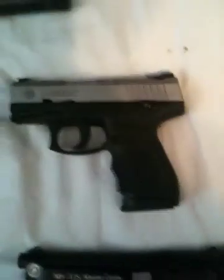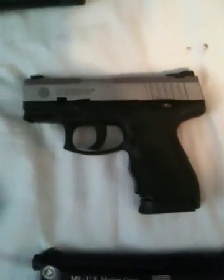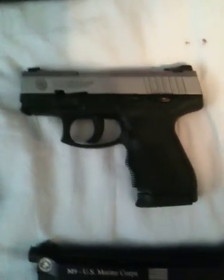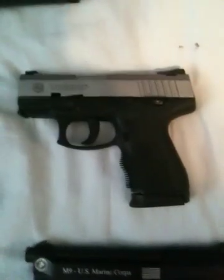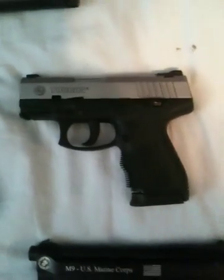Next down the line is a Compact Taurus PT247, chambered in 45. I've probably put about 800 rounds through this gun with no problems. I've heard a lot of complaints about these guns, but I have no complaints at all with it.